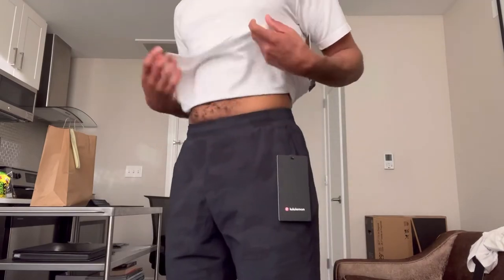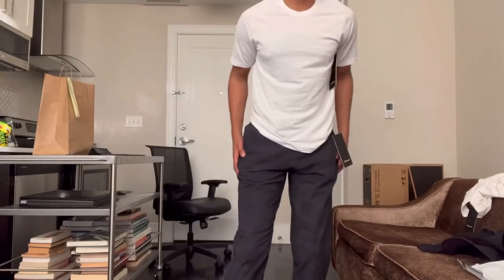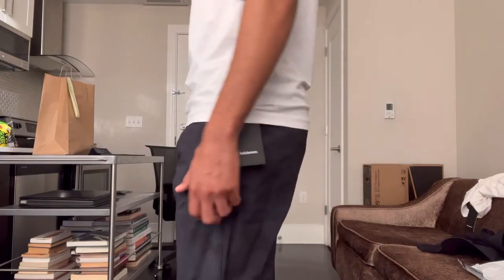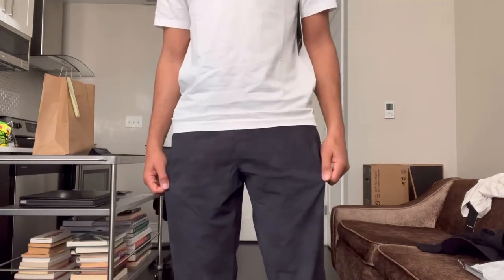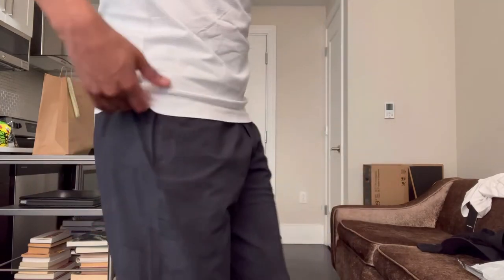I think I might be having second thoughts on the pants. There's another pair of pants that I tried on, which I might go back and swap this pair for. These are cool too, but I just feel like the other pair that I tried on fit better. But we'll see — I'll play it by ear.